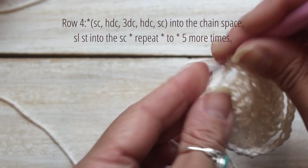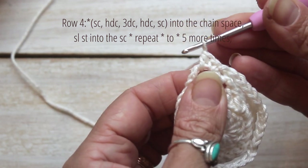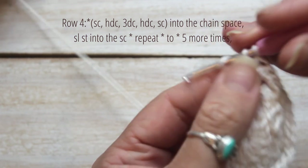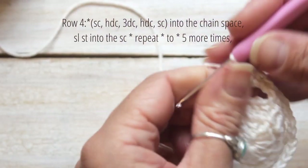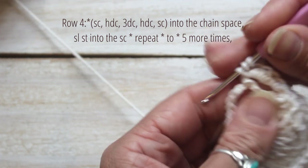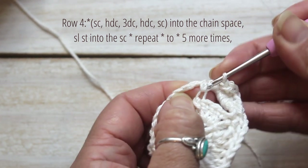Slip stitch into your first stitch. Your pattern will be: single crochet, half double crochet, three double crochet, half double crochet, single crochet — all into the chain space. Then slip stitch into the single crochet.